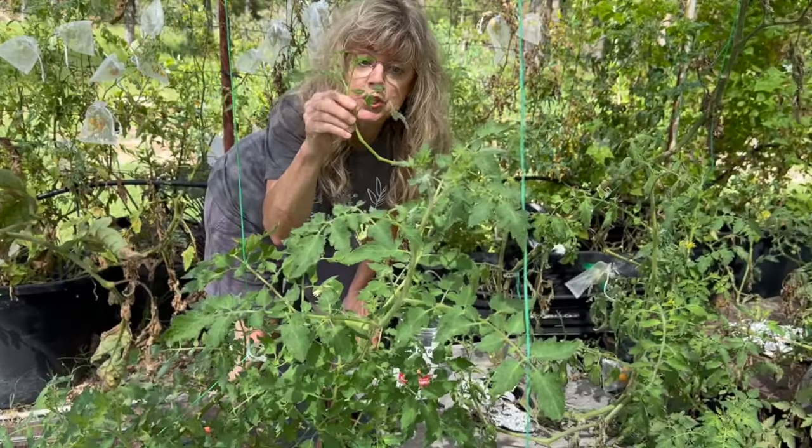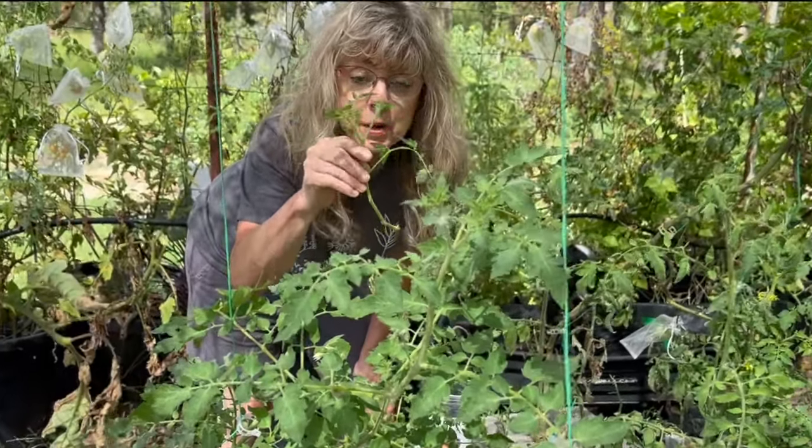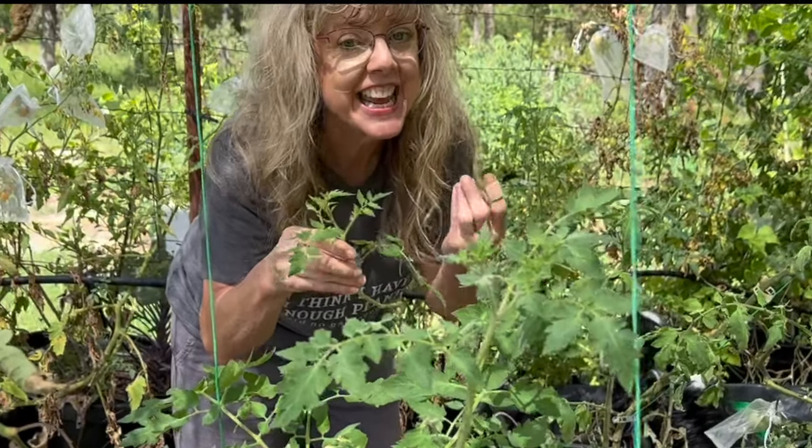If I were to try to grow this tomato plant from seed, it would take me approximately three to four weeks longer, and I want to be able to harvest tomatoes starting in September.